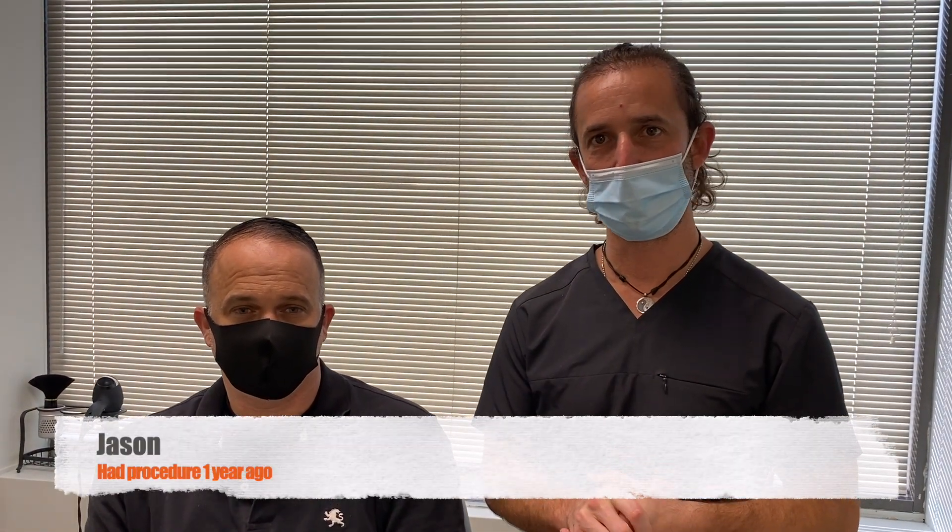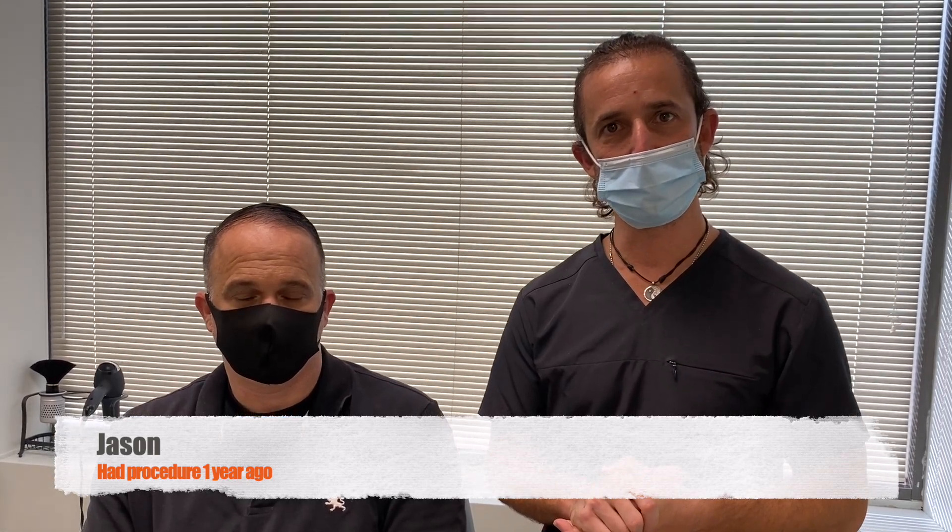Dr. Blumenthal is back with Natural Transplants in the Bethesda office, and Jason has returned about a year after his hair transplant. This is a great representation of one-year results — particularly for his hair type — showing a real 30 to 40 percent density improvement in the transplanted area.